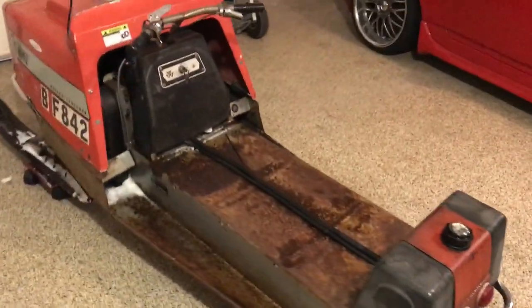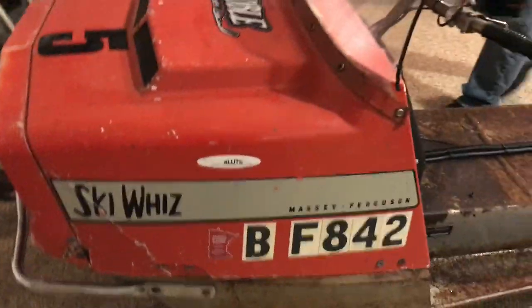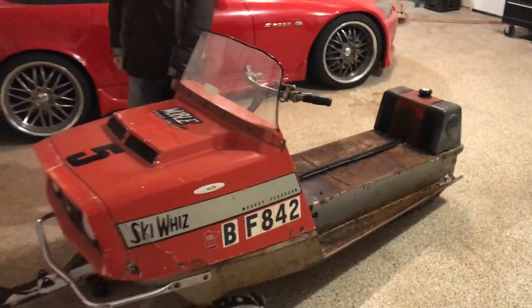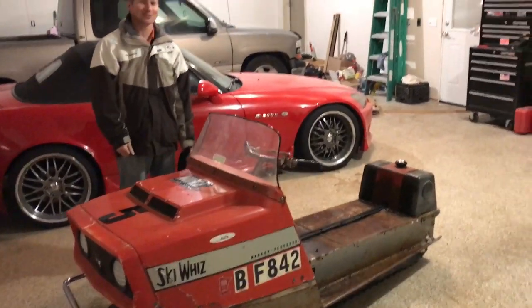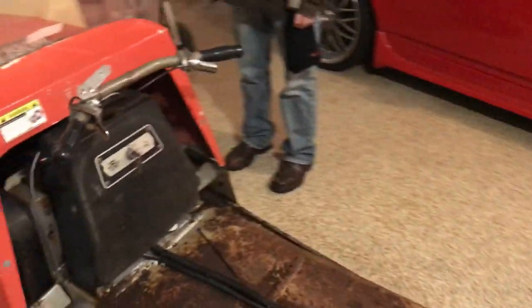So what are we looking at here in the garage? This is my '71 Massey Ferguson Ski Whiz. It's a 300S base model. What makes this old vintage automobile so special besides the missing seat, which is in the trailer?